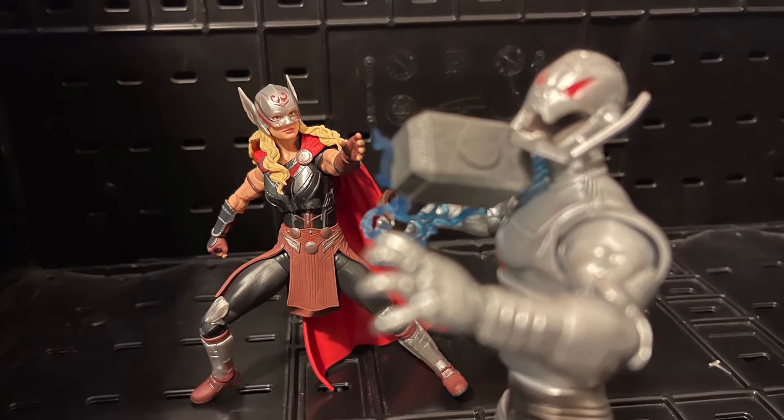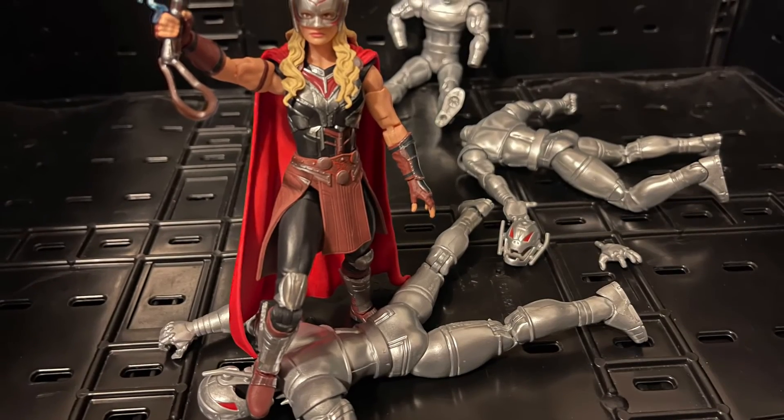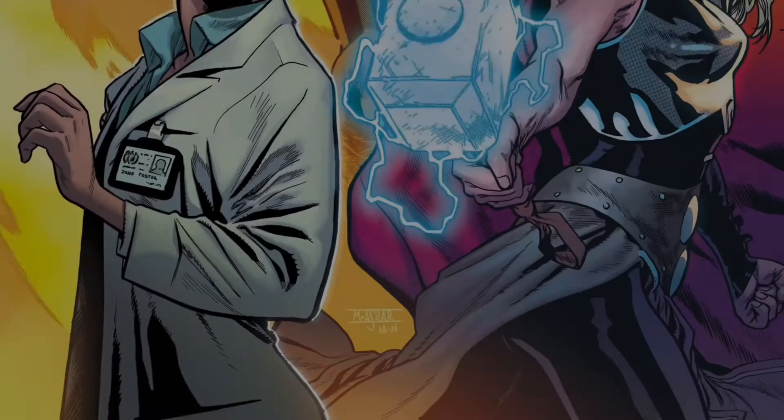The only thing that sucks is we didn't get any accessories with it — I had to add some of my own. I wish we got the spinning helmet, a hammer, more lightning effects, and more hands like fisting hands or more open hands. I don't know why they don't give us more hands.